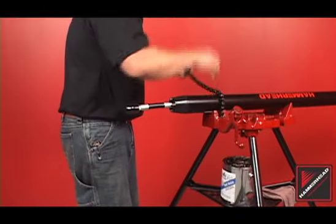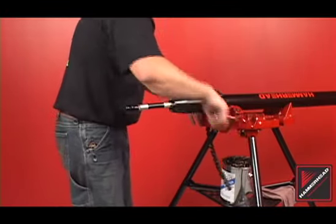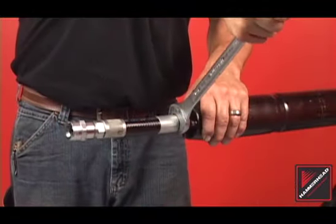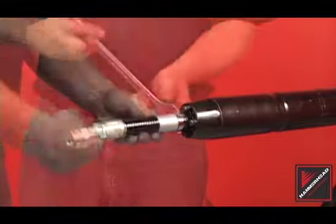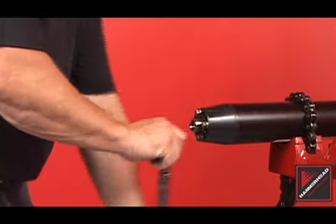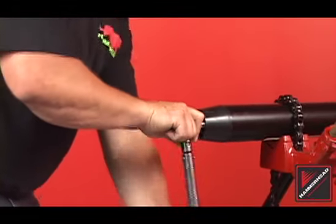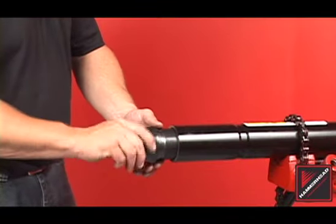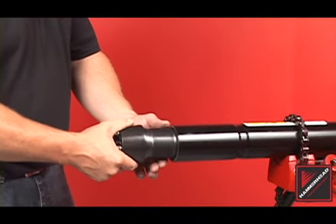Secure the piercing tool using either a pipe stand or a chain wrench. Remove the external whip hose. To remove the rear assembly, start by loosening the tail bolts approximately two rotations each, and unscrew the rear assembly from the body. Remove and clean the rear assembly.